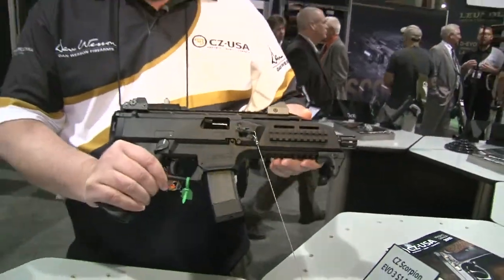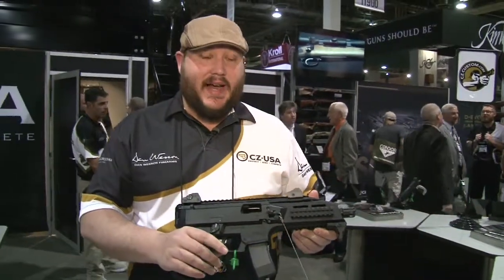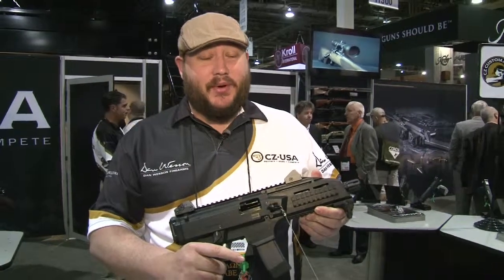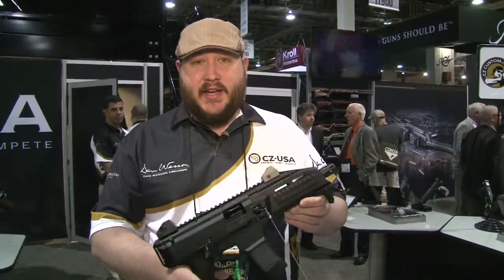Best part about this gun is MSRP at $849. Mags are coming in under $20. The biggest expense is going to be ammo, so if you haven't already, check out the Scorpion pistol from CZUSA.